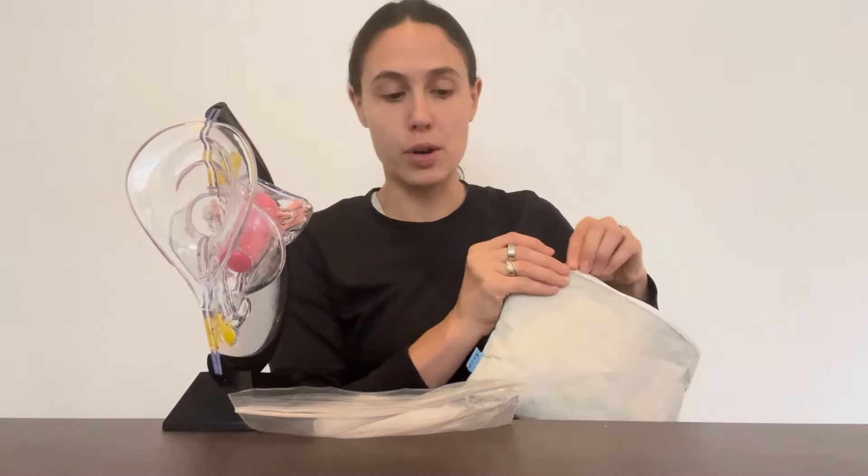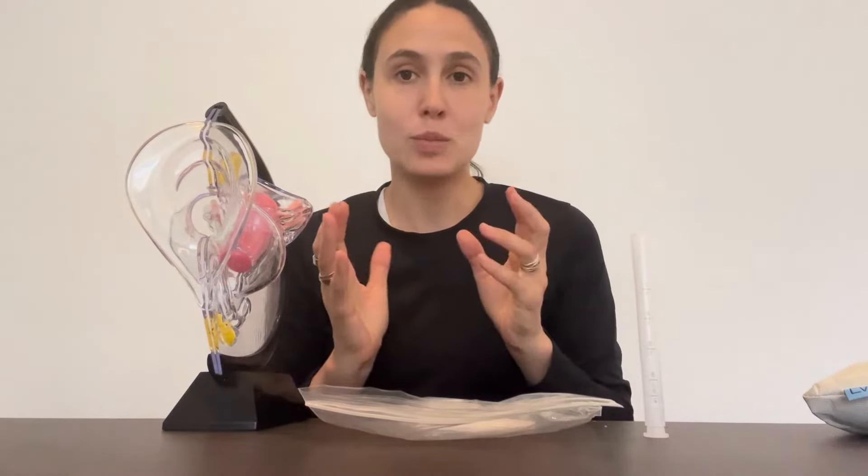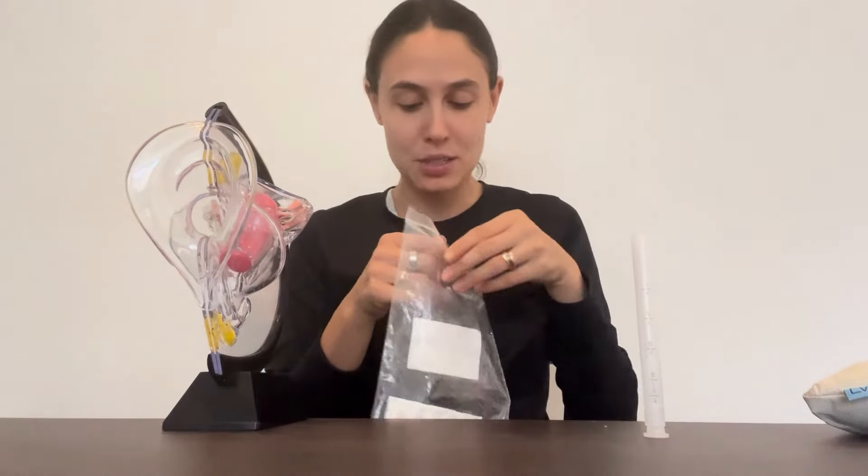I know that inserting vaginal suppositories can feel a little intimidating, but it doesn't have to be and you get used to it. So let's go over how it works. I'm going to put my Evie Care pouch to the side and take my vaginal applicator. I'll stand it up like this. I washed my hands before doing this because you're dealing with your vagina and you want everything to be clean.